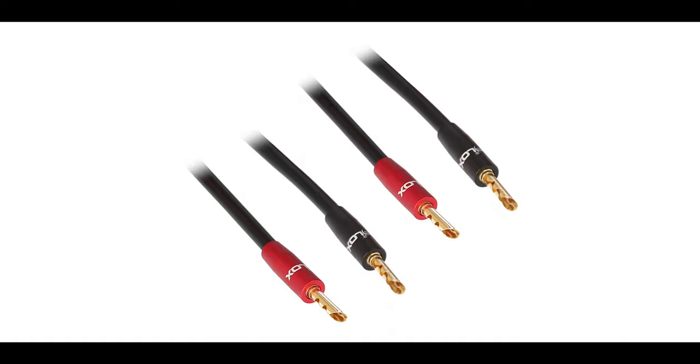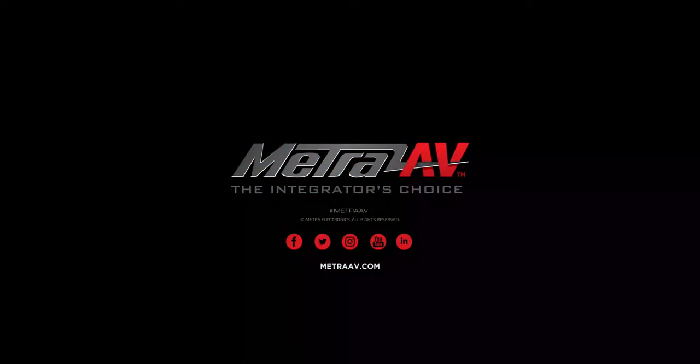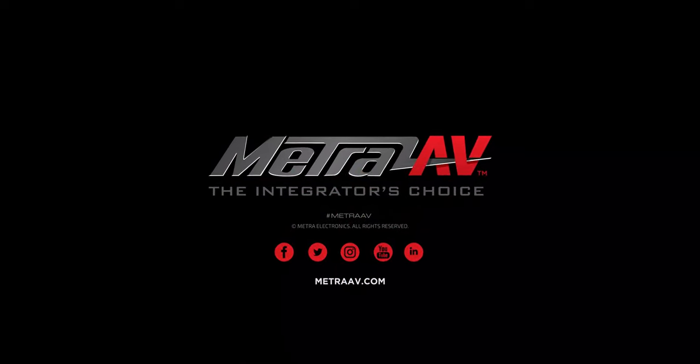These are sold as a pair. For more information, contact your local sales rep or visit MetroAV.com.